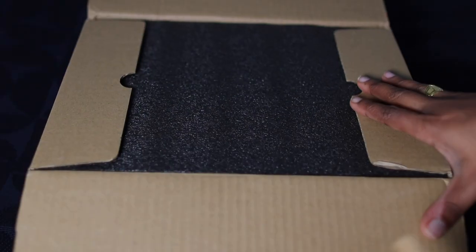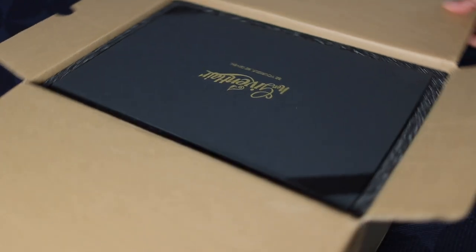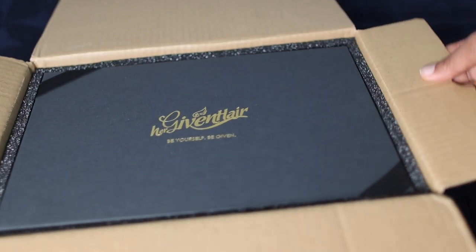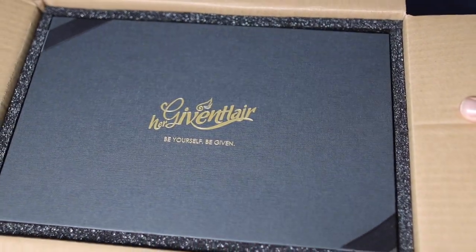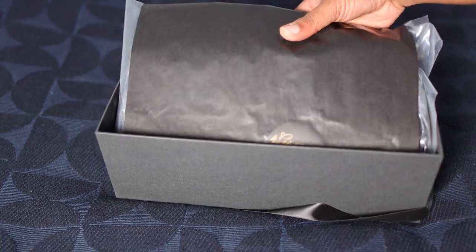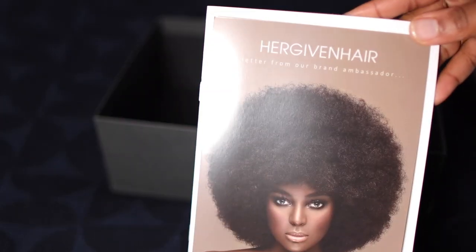Thank you so much for sending me this wig. This is a bad one. I've been wanting to try this wig for a very long time, so glad I finally got my hands on it. Now, why would you be upside down when I'm trying to present this to my cousins? Y'all see how the devil trying to sabotage your visuality of it all? But God said not so — she gonna flip that thing right back on around and keep it moving. That's how my God works.